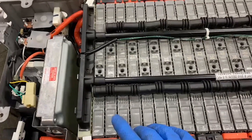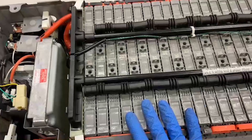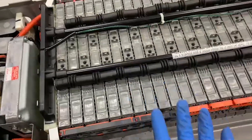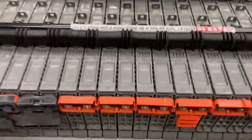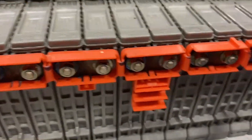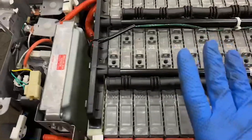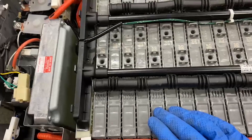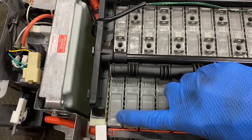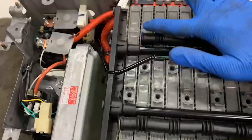Excellent question, Jeff. The difference between cells, modules, and blocks. For all the viewers that are watching, you may be wondering why I'm wearing these particular gloves. Sometimes, especially when you're working on a nickel metal hydride, you may find that some of the electrolyte can leak out on these bus bars. So I wear these gloves to protect my hands from any acid. What's really important here is that we know the difference between cells, modules, and blocks. If you look right here, you can see that this little section is actually a cell within this long strip, which is called a module.